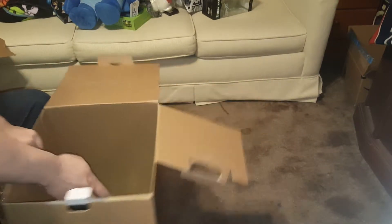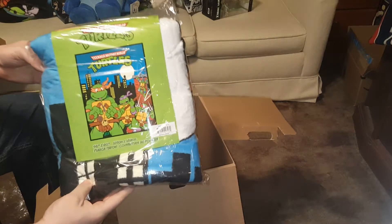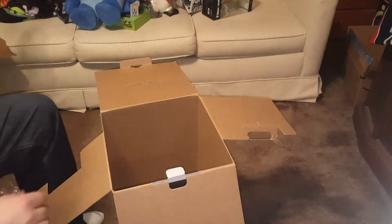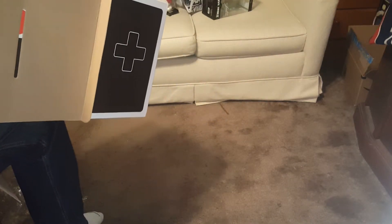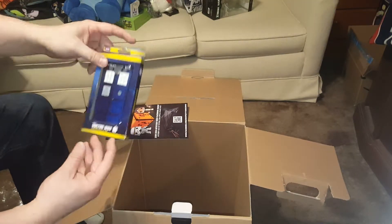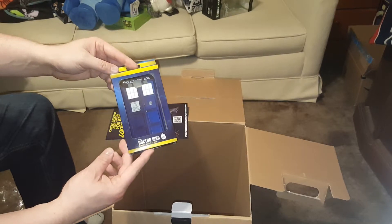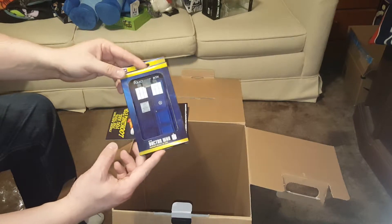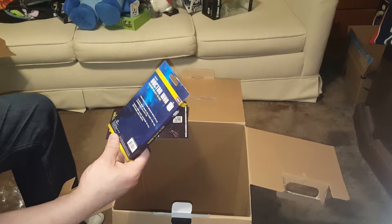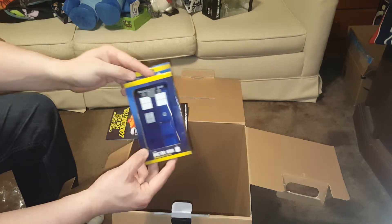We got another Turtles blanket — that's cool. And a Doctor Who phone case... for a Galaxy S3. Does anyone have a Galaxy S3 anymore? I have a Note 5 but not a Galaxy S3. So that's pretty much totally worthless.